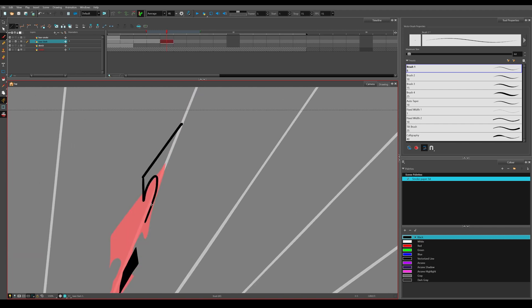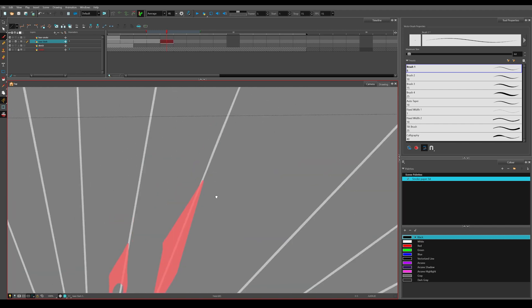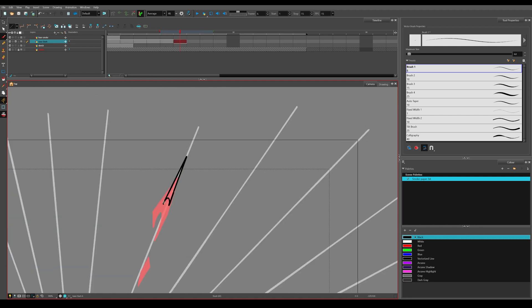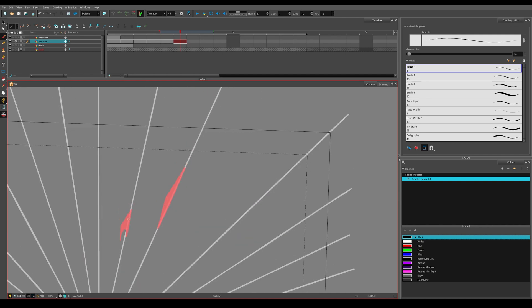Then the final part: in the game engine of your choice you can create the effect using this final sprite sheet. You can see me implementing this arcane hit effect in Unity at the end of the video.